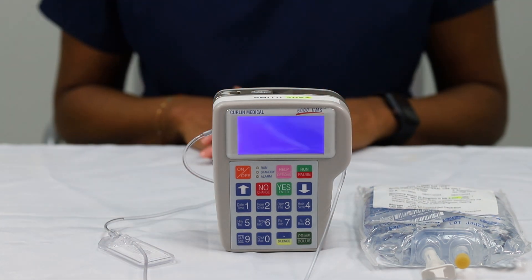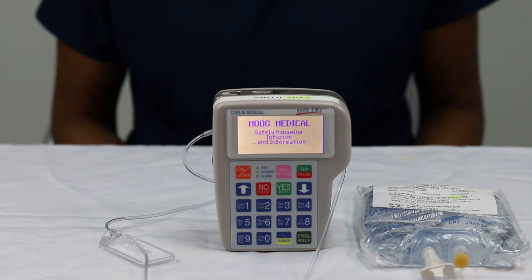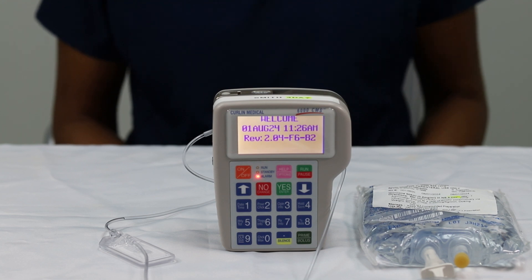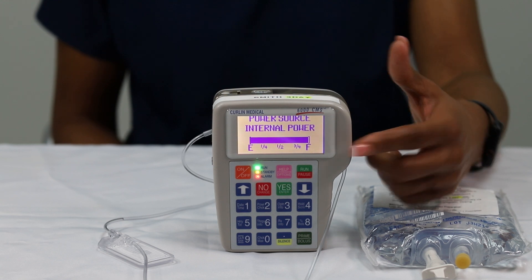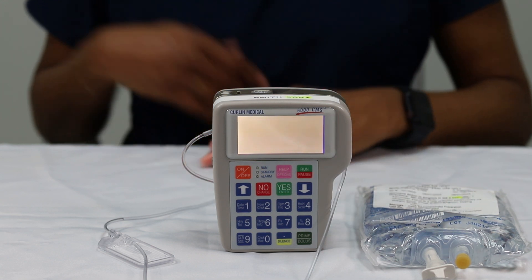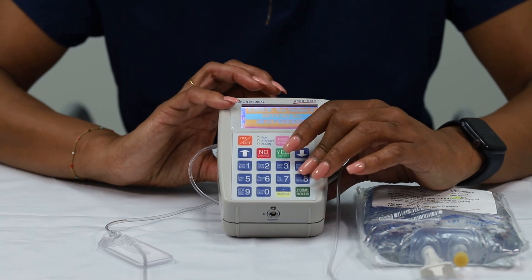You are now ready to turn your pump on. Press the orange on/off button located on the upper left side of the keypad. You will hear a series of three beeps as the pump performs a self-test. System OK will appear, and your battery strength will appear.